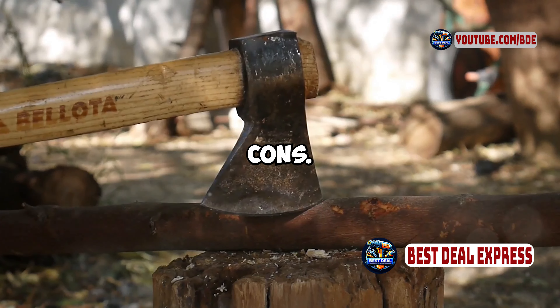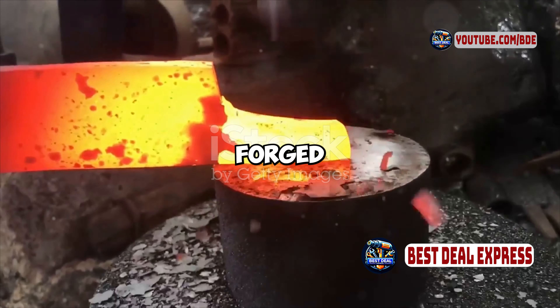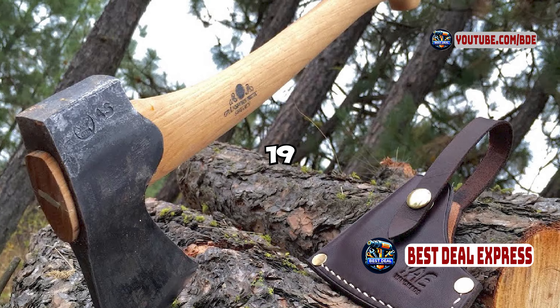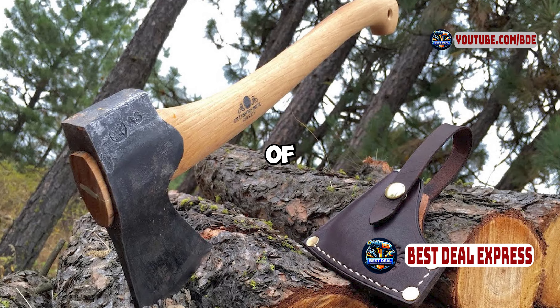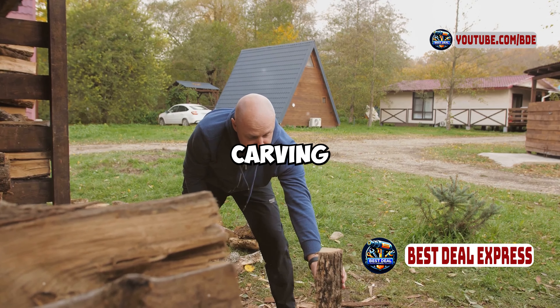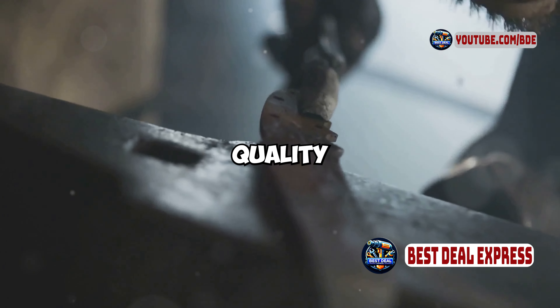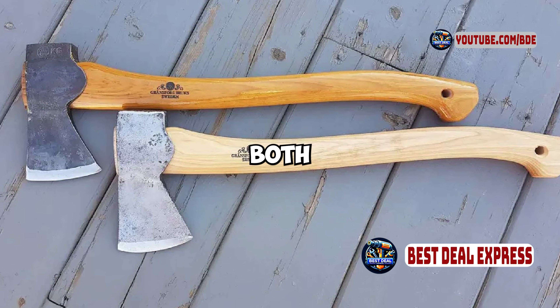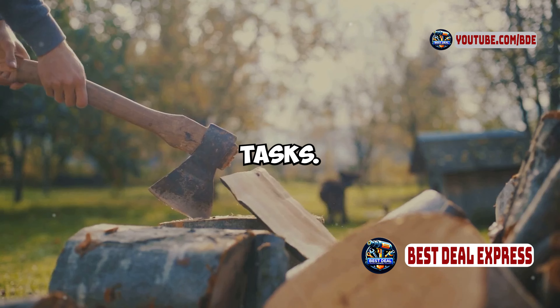Let's break down the pros and cons. Pros: the hand-forged Swedish steel head provides excellent edge retention and durability. The ergonomic 19-inch hickory handle offers a balance of leverage and control. The versatile design is suitable for chopping, carving, and light splitting. High-quality craftsmanship and materials ensure a durable and reliable tool, comfortable to use for both detailed work and more demanding tasks.